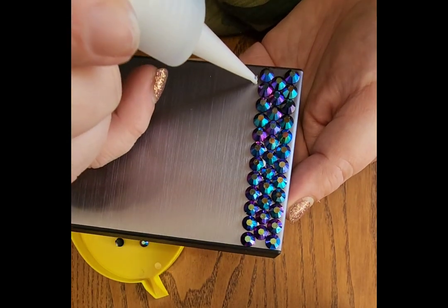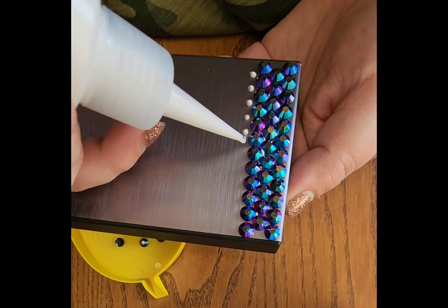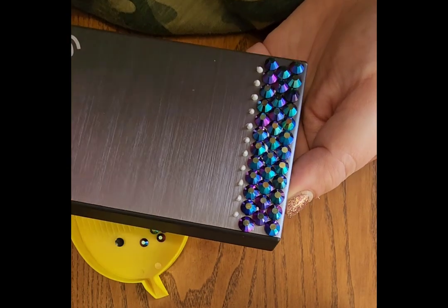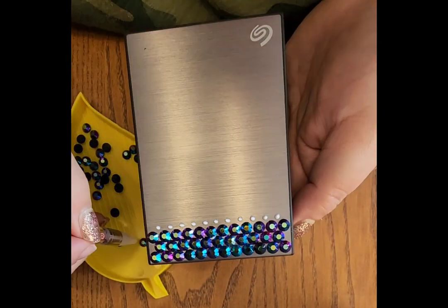Alright everybody, we keep doing this from one row to the next — just the exact same thing. I'm going to speed this up a little bit for the process, and when we're done with almost all the rows we will come back and discuss a little more.